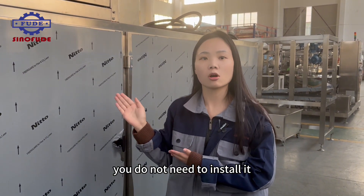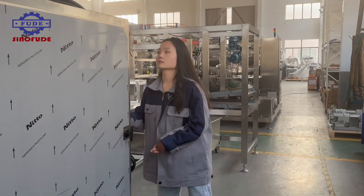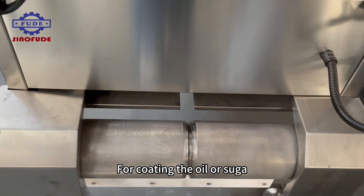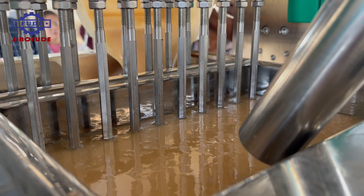The Snowfood machine has completed 98% of the installation. You do not need to install it after receiving the machine — it's real plug and play. This is the outlet of the gummies, which can go to the dryer or coating for oil or sugar. Next, let me show you how the machine works.